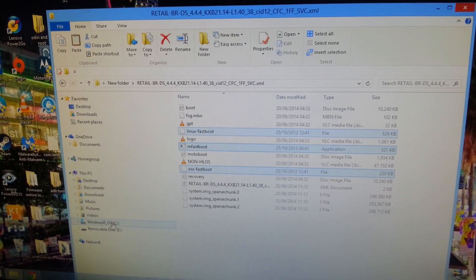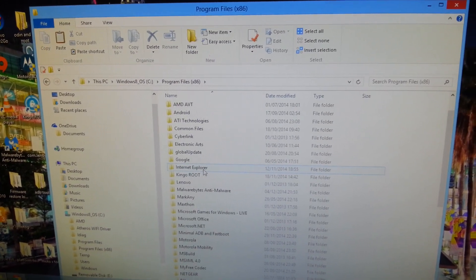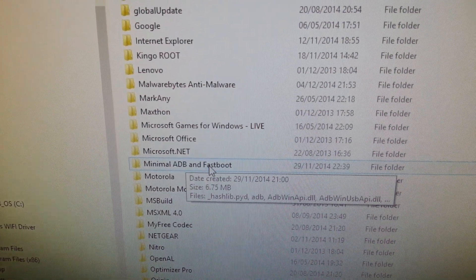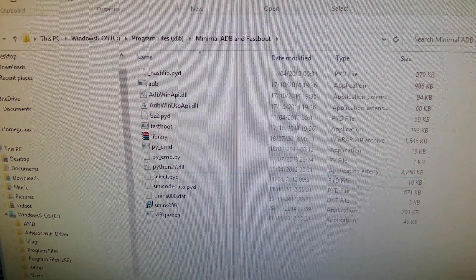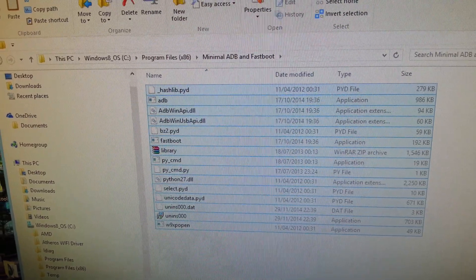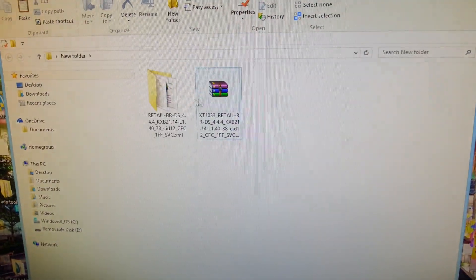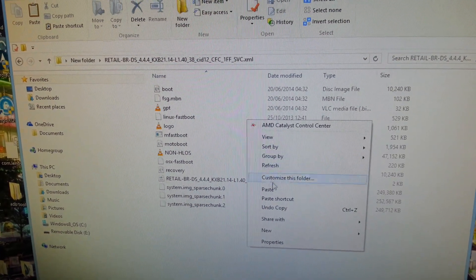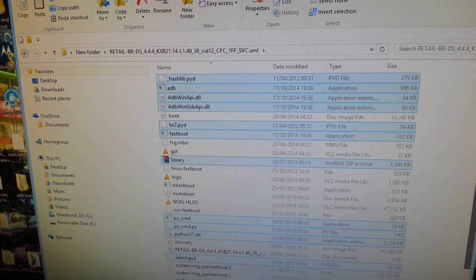There it is — Minimal ADB Fastboot. What you need to do now is copy all of the files in that folder. Then close it down, open back up the folder where you've got the stock Brazilian firmware, and paste all those files in there. This is how it should now look.